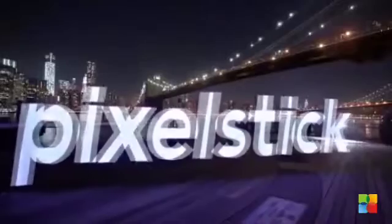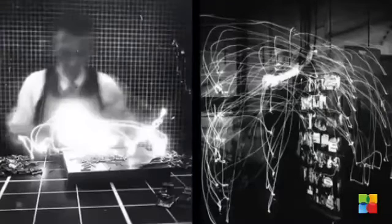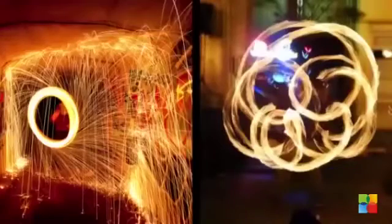PixelStick follows the concept of light painting in SLR and DSLR photography. However, as you grow to love the medium, you'll also grow frustrated with its limitations. PixelStick breaks free of these limitations.